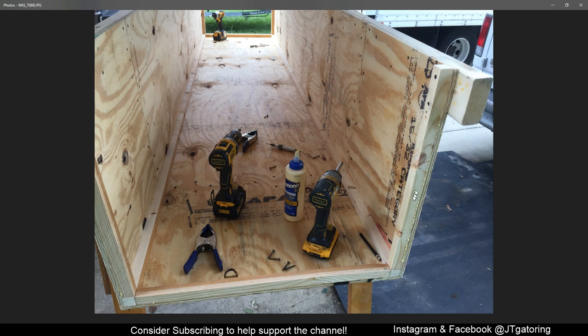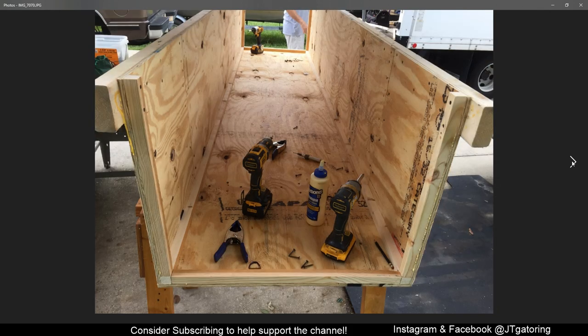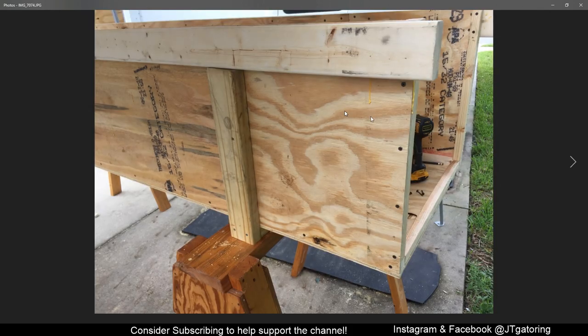The screws I was using were inch and a quarter. I used wood glue for all the joints and putting them together. Overall, this box was 9 feet 3 inches on the inside. A piece of plywood only comes in 8 foot, so on that seam I put a 2x4 to strengthen it. I also put a 2x4 on the bottom and one along the top.